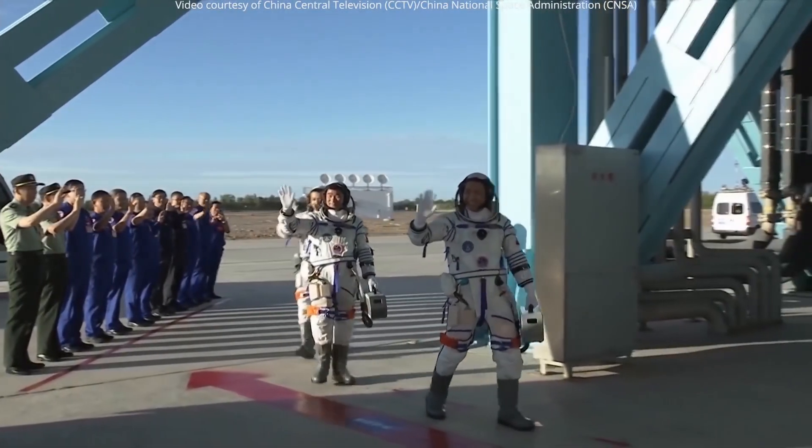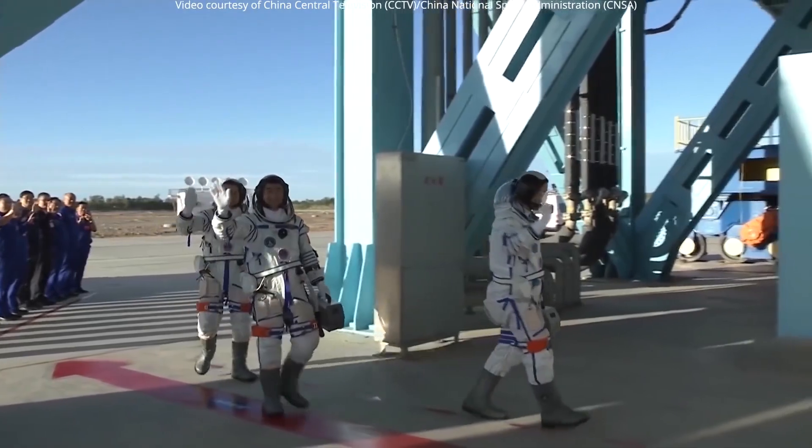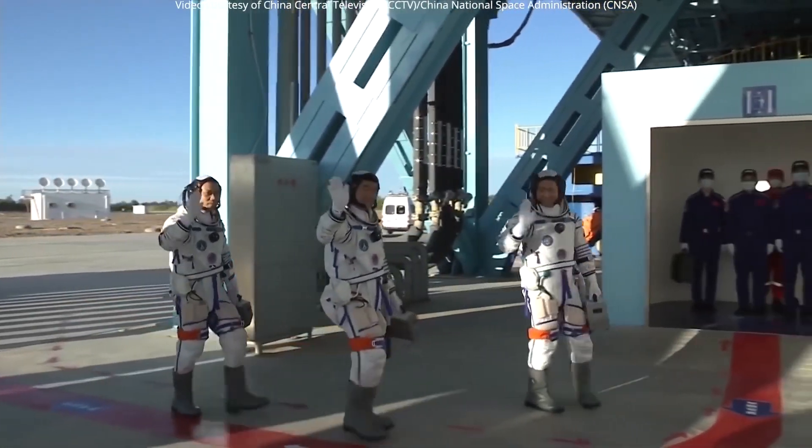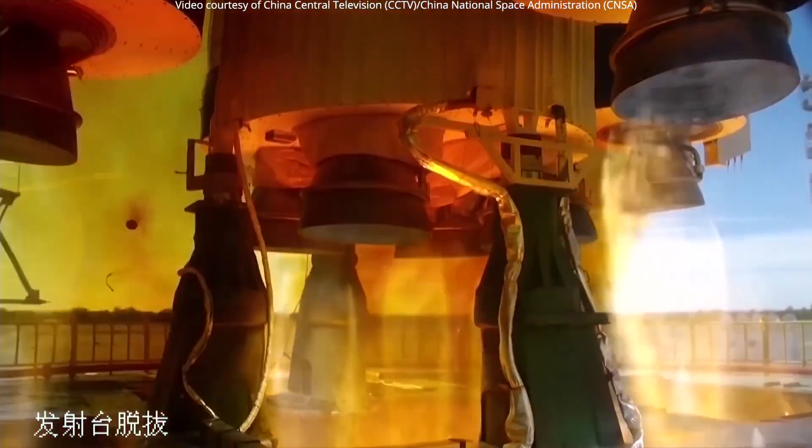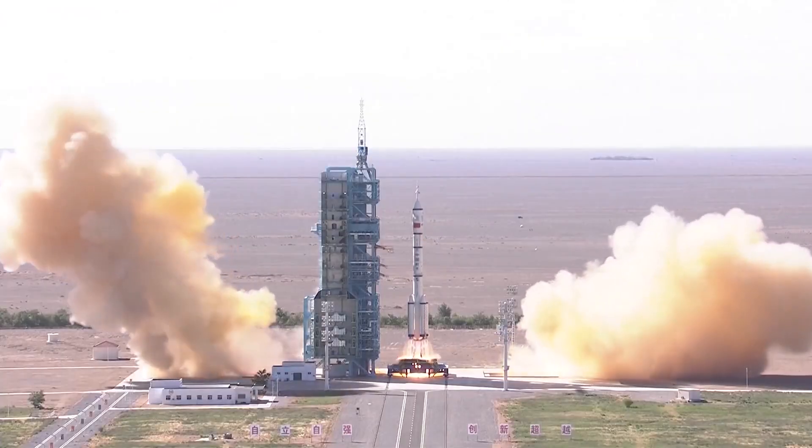Two weeks later, Shenzhou-12, the first crewed mission to Tianhe, was launched from the Jiuquan Satellite Launch Center on June 17, 2021, atop a Long March 2F rocket.